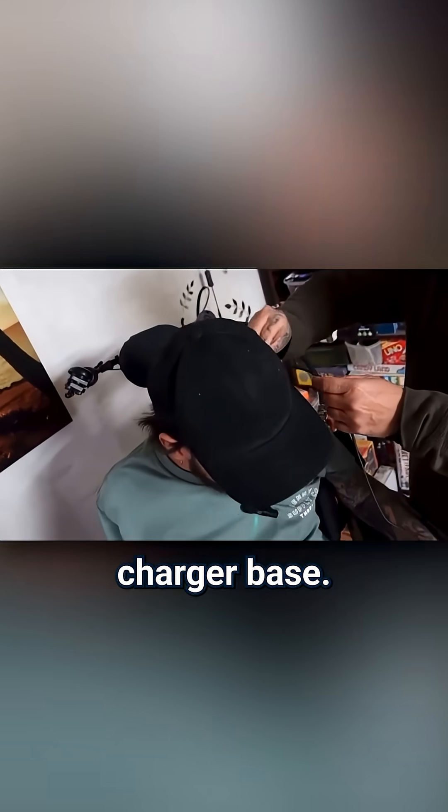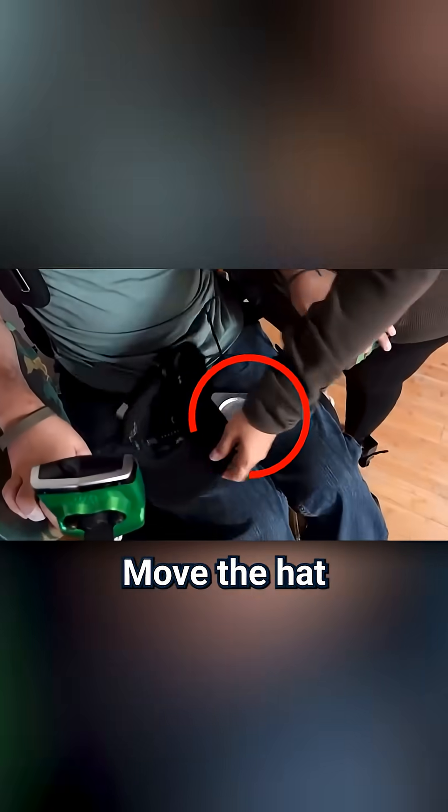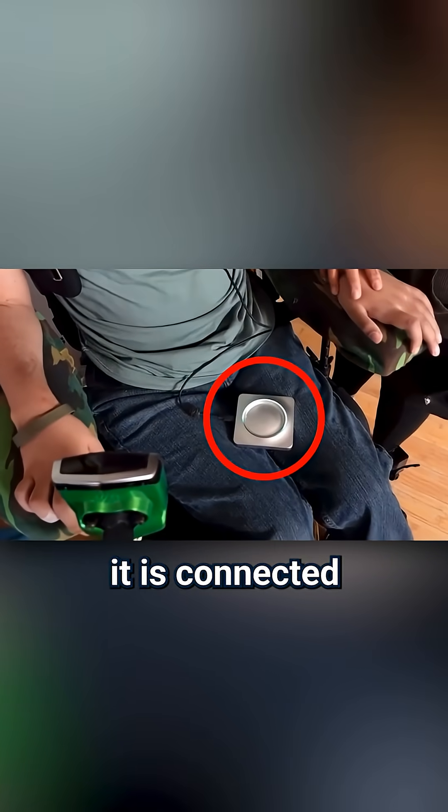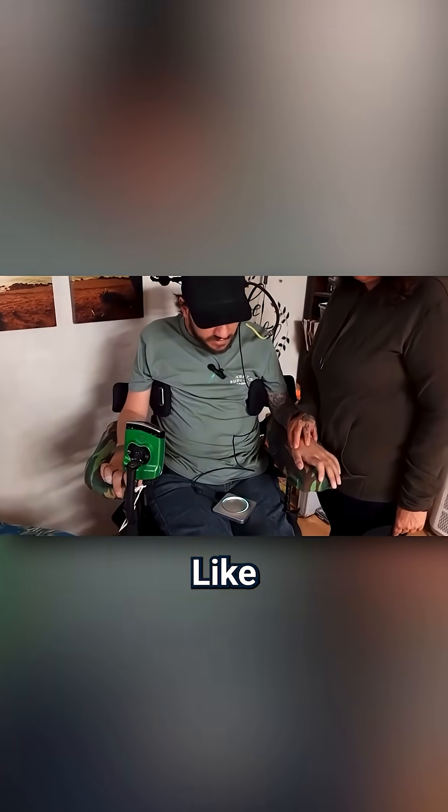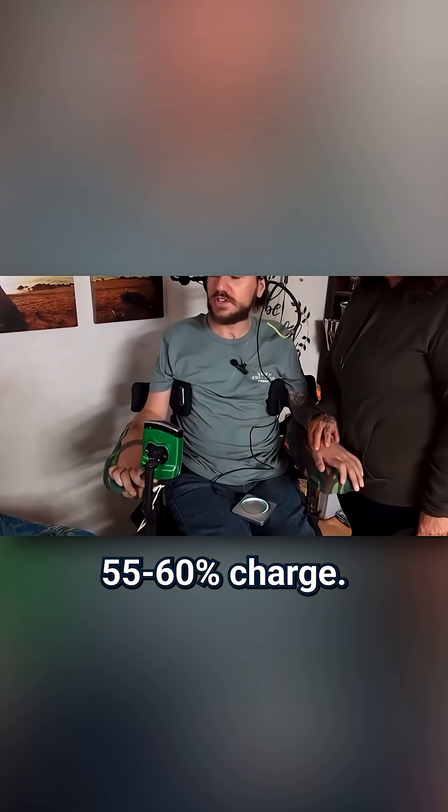Look at the charger base — that means it is connected and that's charging. So this little green light shows how charged it is. It's like 55, 60% charge.